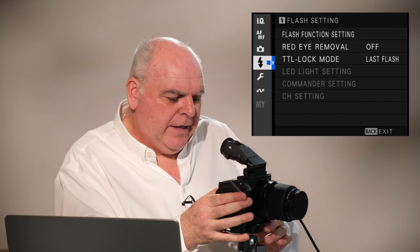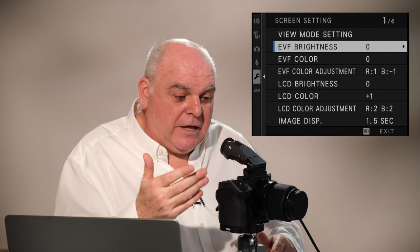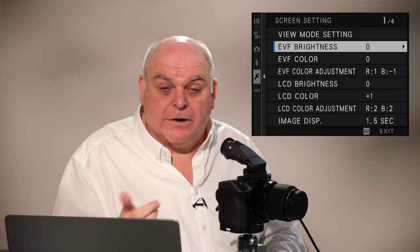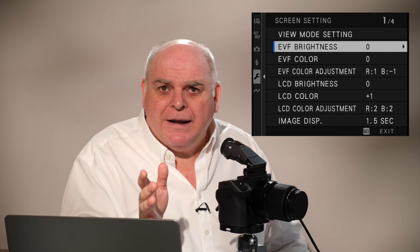Go down to the spanner menu, across to screen setup, and come to this page. So: EVF brightness — out of the box, the EVF brightness looked pretty good. I whizzed it up and down, compared it, and found that zero is where I needed it to be.